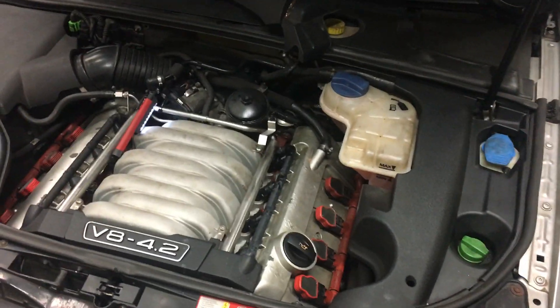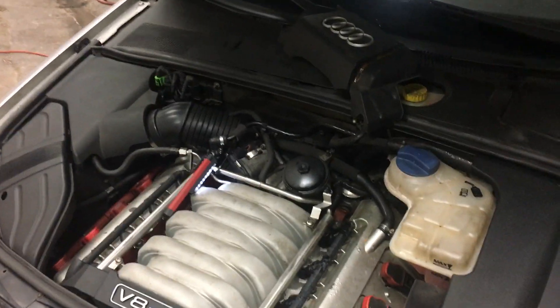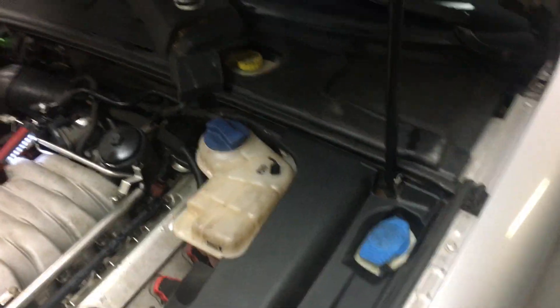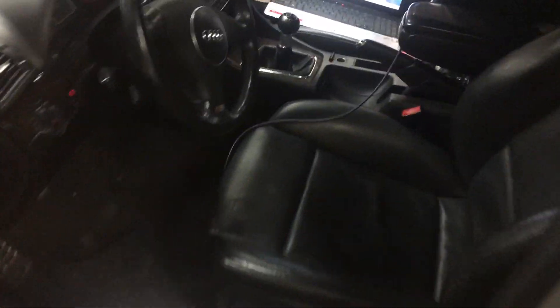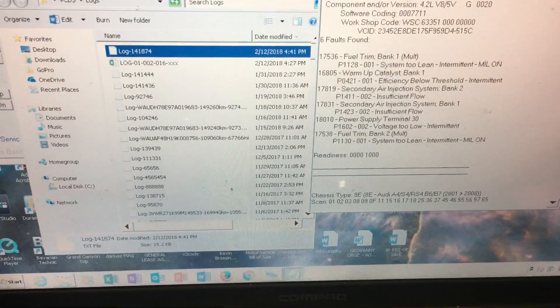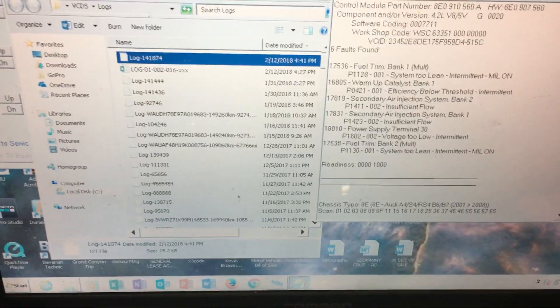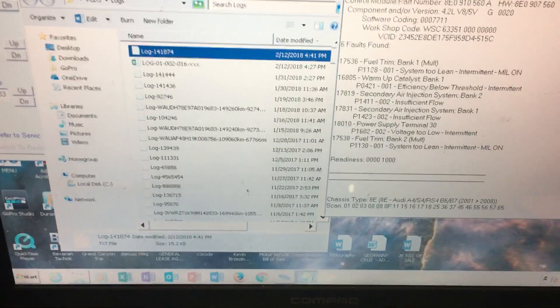What's up guys? I have an Audi S4 with a 4.2. I just want to show you guys a common area. If you're experiencing a 1423 and a 1411 secondary air injection system, bank one, bank two — insufficient flow.